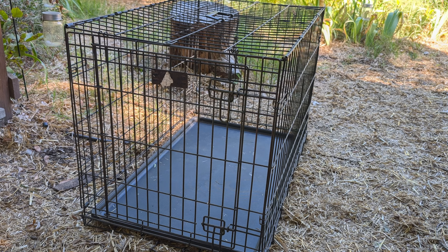This particular crate here is a MidWest crate. I've had this one for four years for my ducks and it's been great — easy to take down, it's really stood the test of time, and it's been absolutely great. I also have another MidWest crate that I use for my dog that I've actually had for 11 years. It's a two-door one and it's great as well — same thing, easy to take apart, easy to set up.